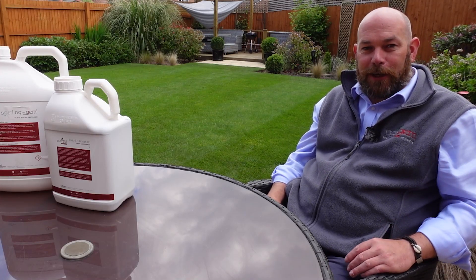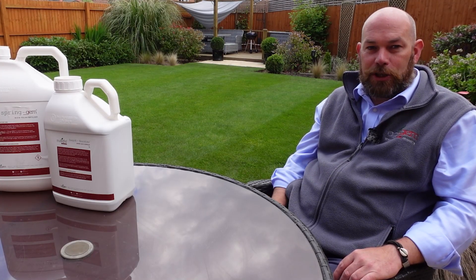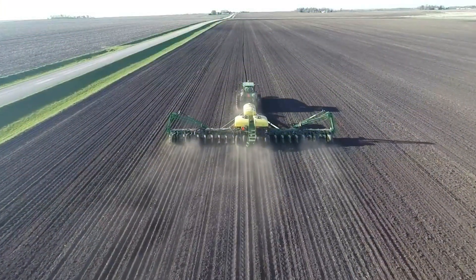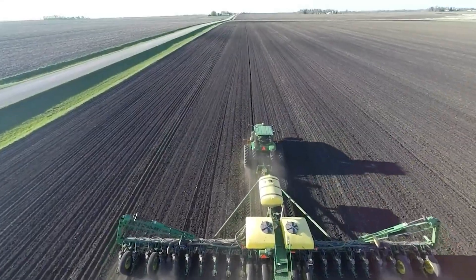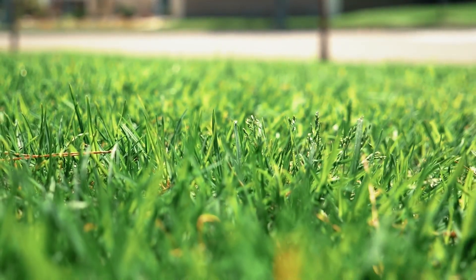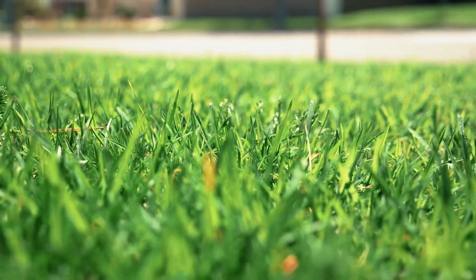Hi everyone, I'm Ollie. I'm the technical manager at AgriGem where I deal with all kinds of turf, whether that be turf growers growing large acres of turf, down to lawn care companies and then individuals looking after their own lawns at home.